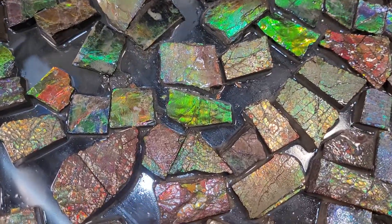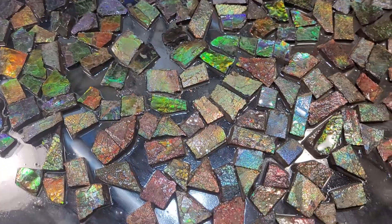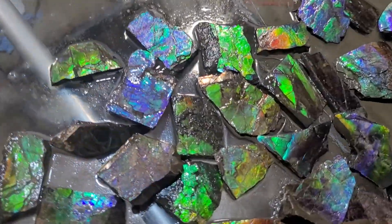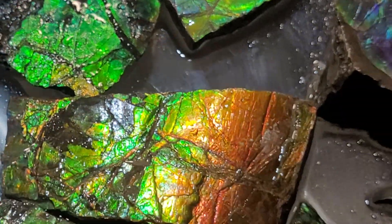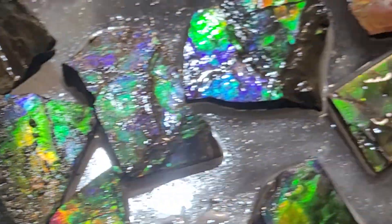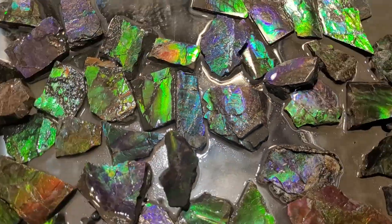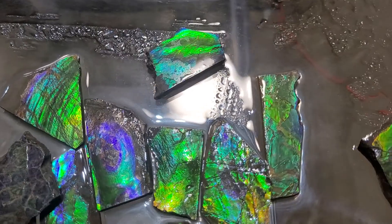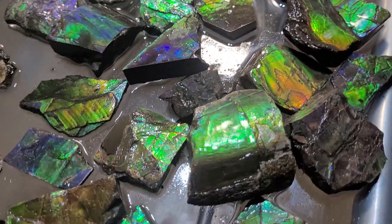So where does this come from? It has to come from somewhere — it has to come from chunks. So we're looking at some amolite chunks. These are all a spectrum of colors, of course, and they're in different stages. That's really what I wanted to show you — some of the different stages of the amolite process in the raw.